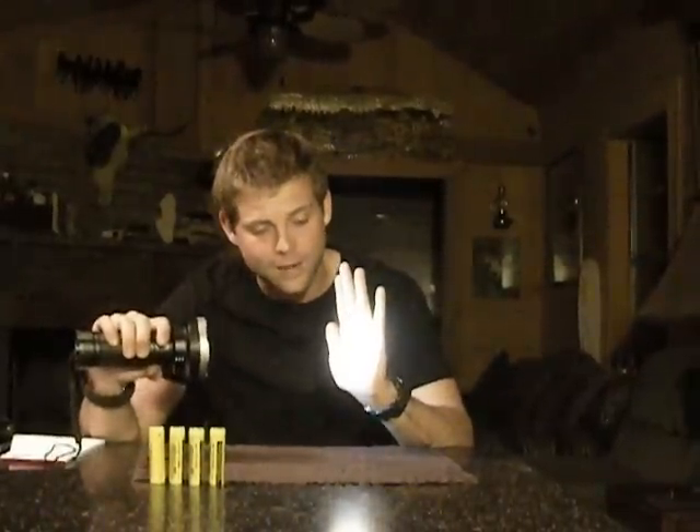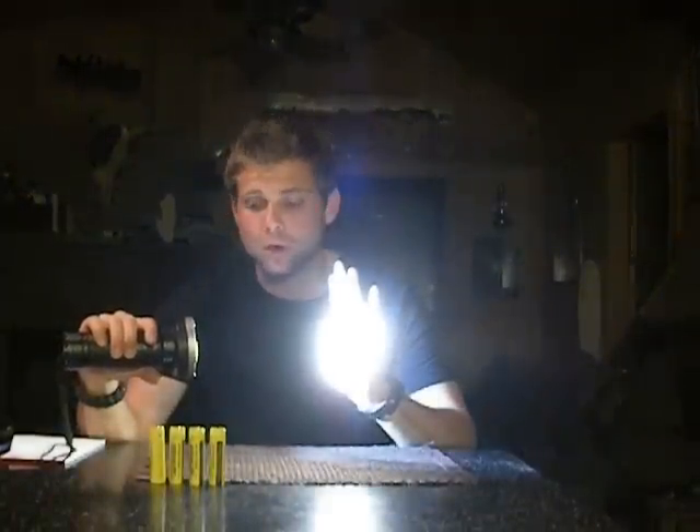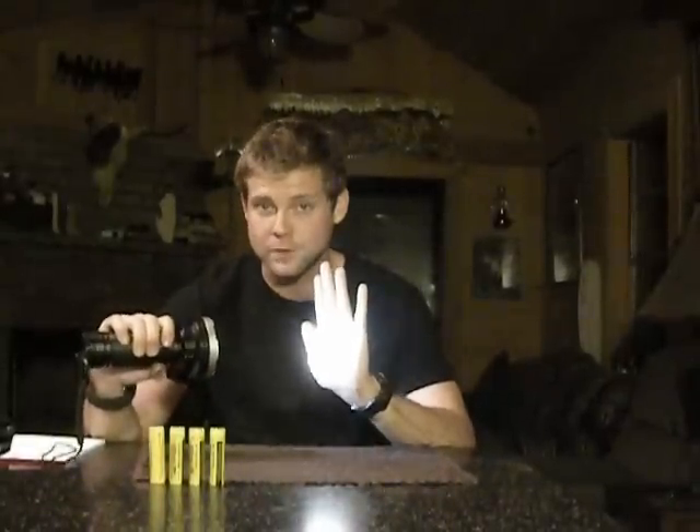I'm going to turn it on low and shine it right here by hand. You can see it's already flickering — it'll have a flicker in it. We're going to go low, medium — there it goes, it's already stepped down. There's turbo, there's high, low. These batteries just came off the charger for this video.